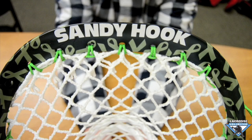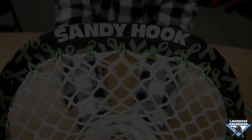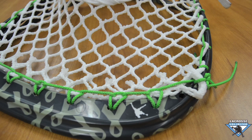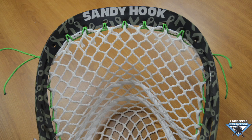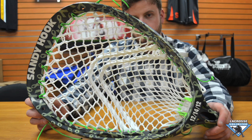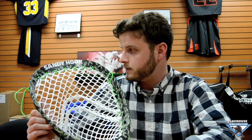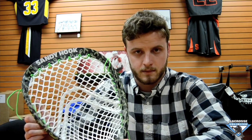Hey guys, today I have a very special die coming out of the die lab. This one is going to one of our customers in the Danbury store. He wanted to commemorate the victims of the Sandy Hook incident up in Connecticut.